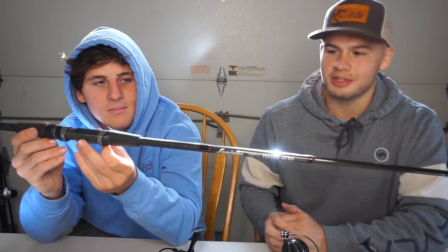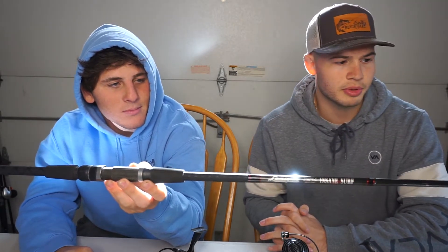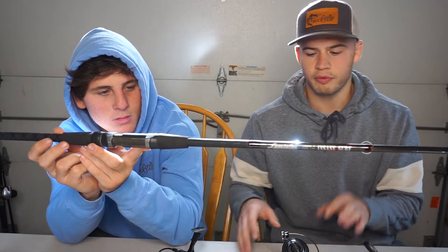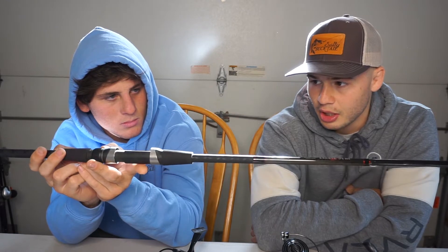We'll start with rods first — our favorite entry-level beginner surf rod that we think is the best for the price point. We have a nine-foot Lamiglas Insane Surf. This rod is a two-piece, rated one to three ounces. This is my rod — I love it, no complaints. It's nice and light, it's durable, it's handled every fish I've had on it. The price is about a hundred to maybe 130 to 140 depending on size. They make a nine, ten, and eleven foot. This rod casts well and holds up to everything.